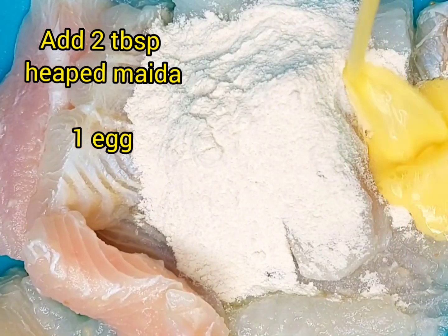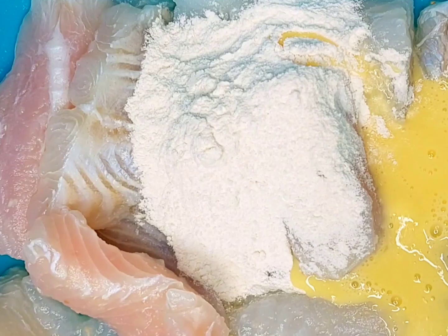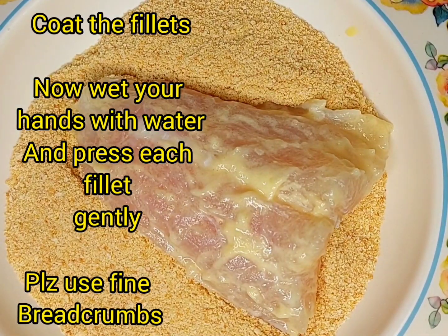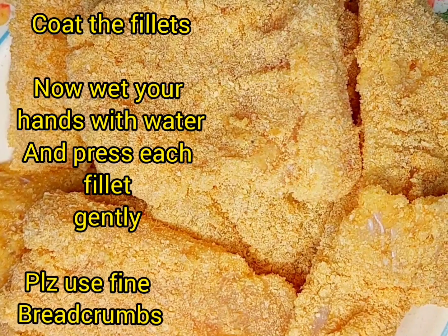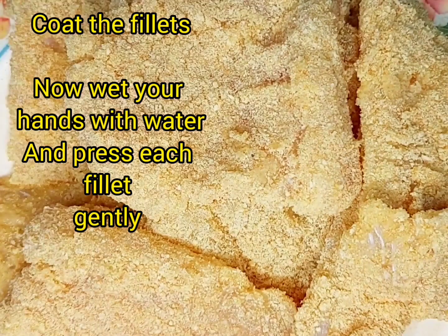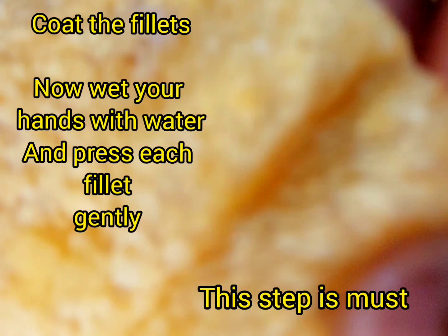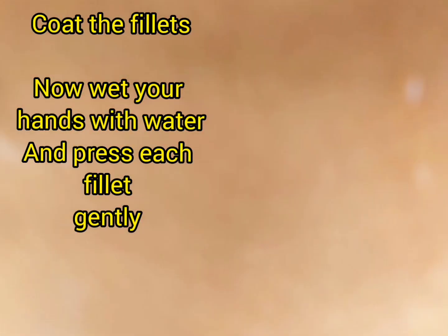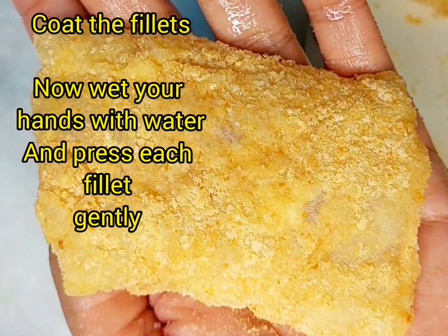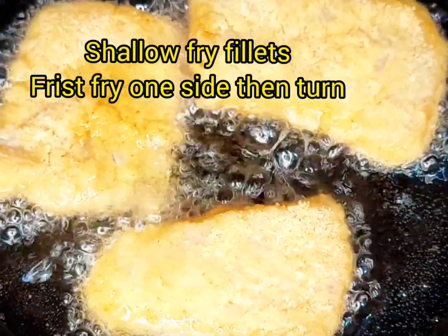Then coat your fish with bread crumbs — we are using fine bread crumbs. Put a little water on your hands and press it. You should taste the crumbs to check.